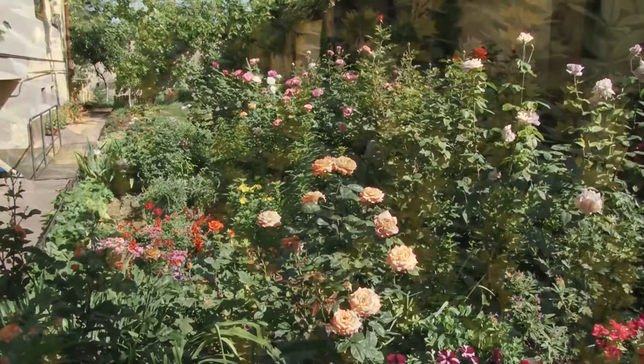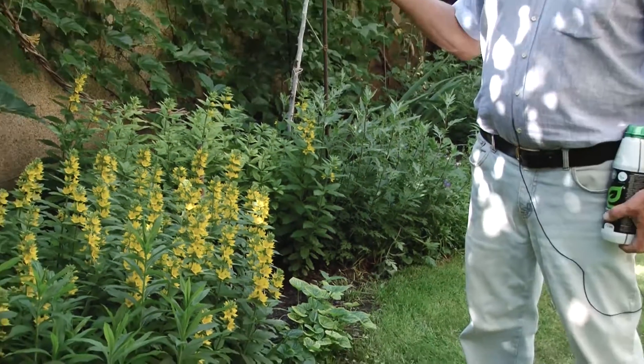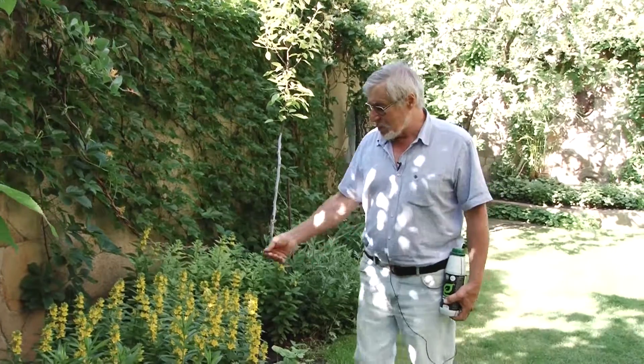These are flowers, which under the tiniest care, as you see, look healthy. No signs of fungus diseases, which often occur under depredation.